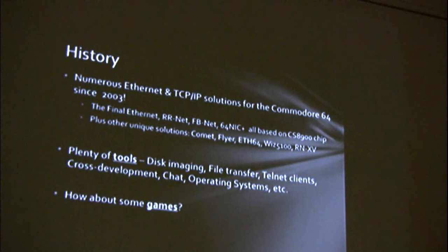There's a lot of tools: disk imaging, file transfer, telnet clients, cross-development tools, chat programs, even operating systems like Contiki. So a couple of years ago I thought, but what about games? Games were always the Commodore 64's strength and draw. So let's make some games.